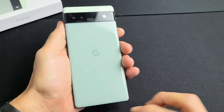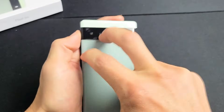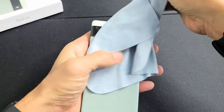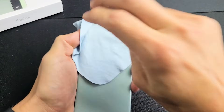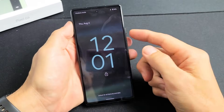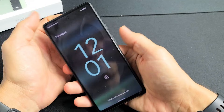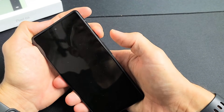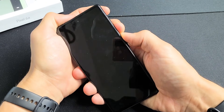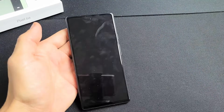Turn the phone over and tap kind of hard all over the back, even on and around the camera lens. If you don't want to smudge it, you can put a cloth or paper towel down and tap through that. Turn it back over and tap the power button to see if you're out of the boot loop. If you're still stuck, force restart it: power button and volume up, press and hold both until you see the Google logo, then let go. Hopefully you're up and running.